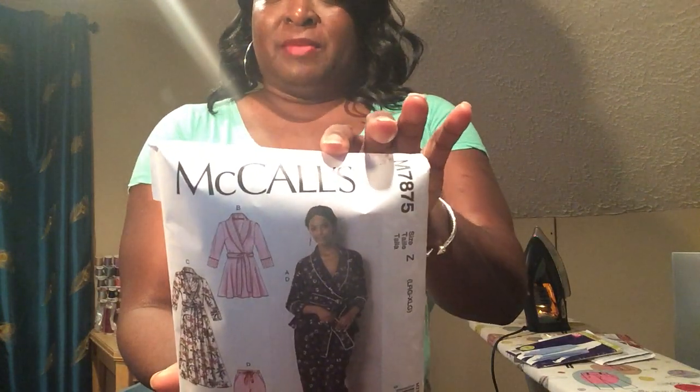Once again, this is McCall 7875. Please comment on this video, like it, share it, and subscribe if this is your first time here. Definitely try it, and tag me on Instagram — my name is I Can Sew. Thank you very much, and happy holidays to everyone!